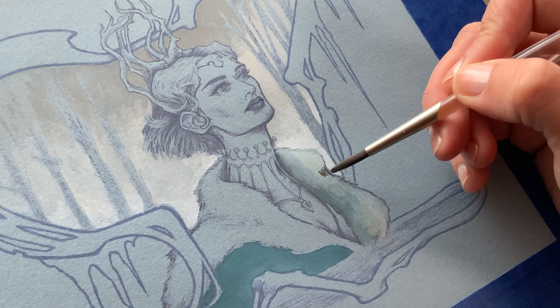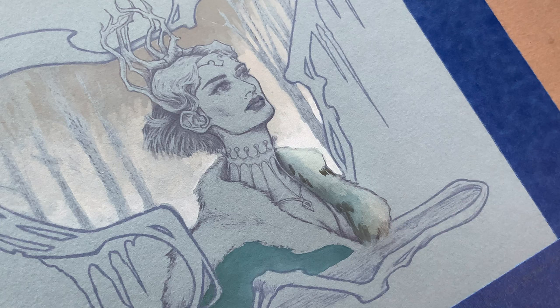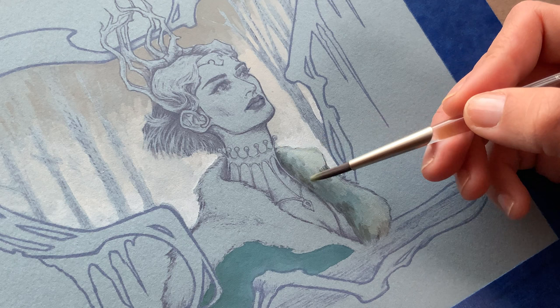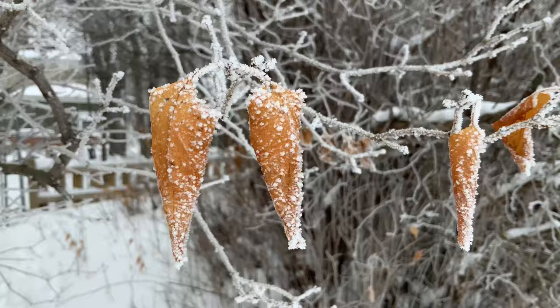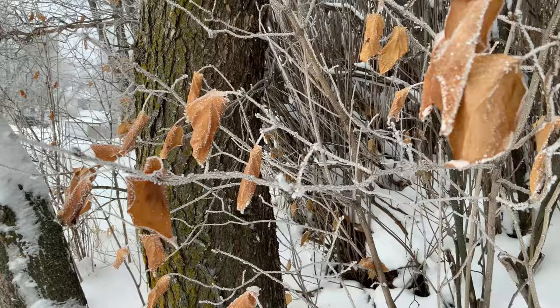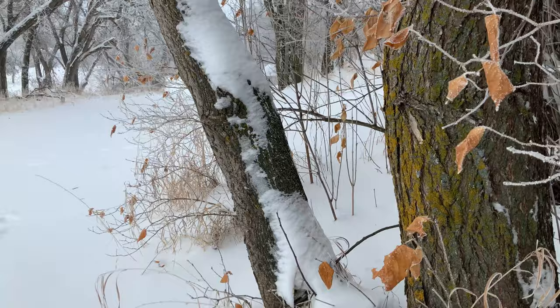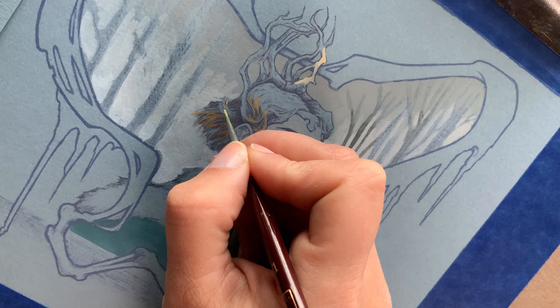I did some color tests on the extra piece of paper I had cut off from my image, using it as a swatch card. I recommend that, especially with toned paper, since colors look different on it. I didn't really decide on a color palette upfront, which I should have. The main thing I wanted to convey was inspired by going out filming winter moments — looking for beauty in the darkness. What struck me were these little orange leaves still clinging to the trees, the only color on gray days. I wanted her hair to look like those leaves.